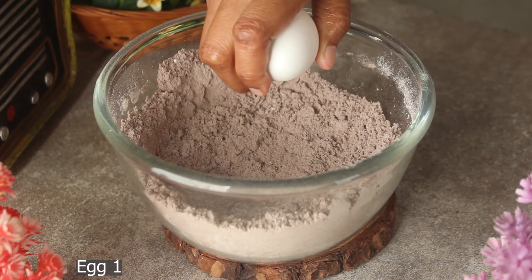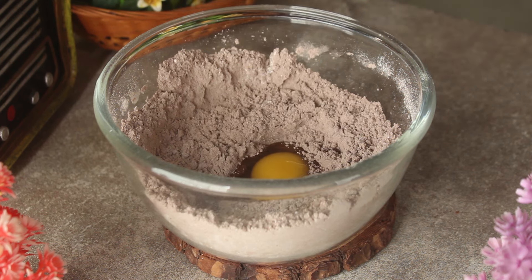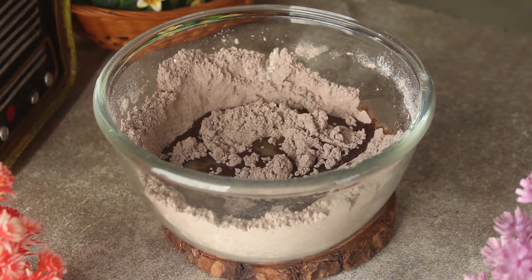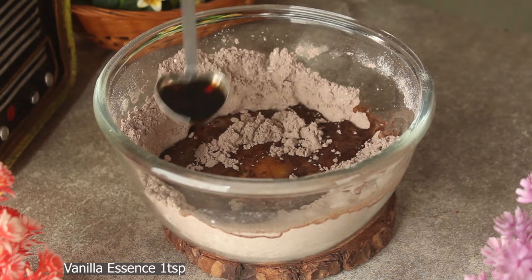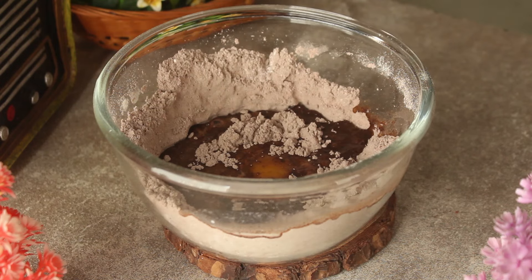Now we will add 1 egg, one quarter cup of melted butter, one quarter cup of oil — which is very simple — and 1 teaspoon of vanilla essence. We will mix all of this together.